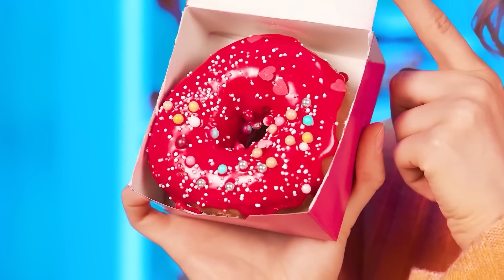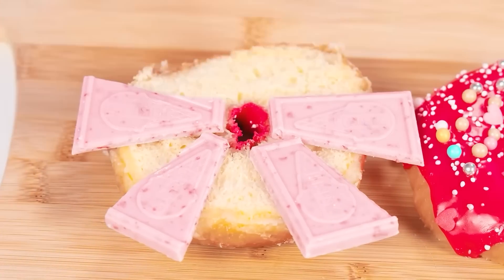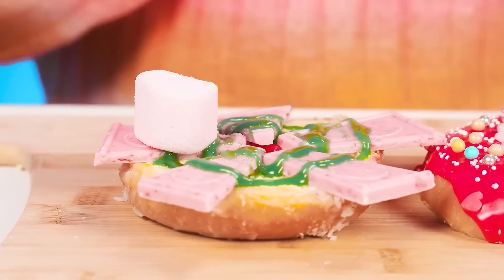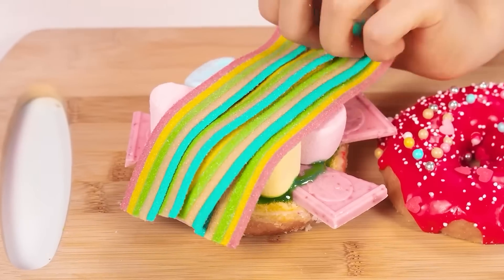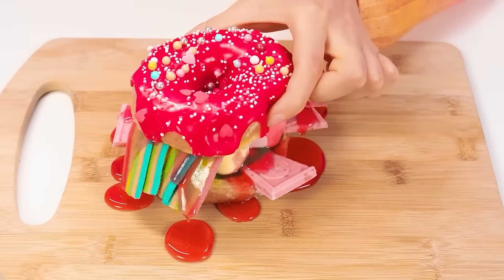Now it's sister's turn. It looks like the ordinary buns won't do. A donut? How delicious! The sister cuts the donut into two halves. Now the chocolates — how sweet! But sister has something else: sour gel! It's so delicious, but so sour! Now let's add marshmallows, a little marmalade, and berry syrup. Why not? Now we cover our miracle burger. What a beauty!